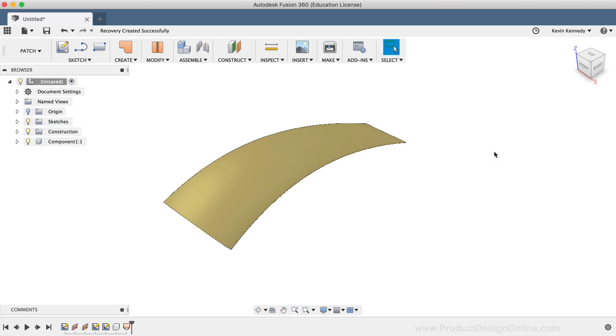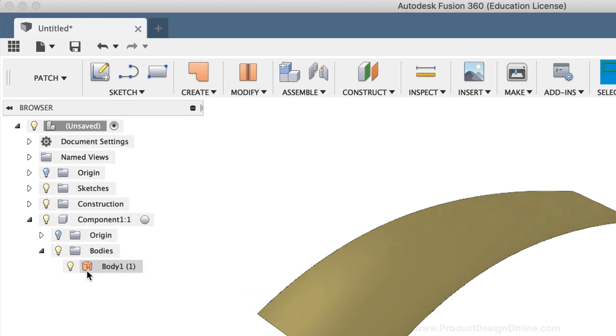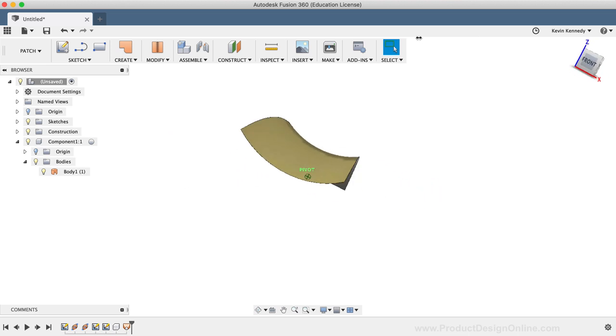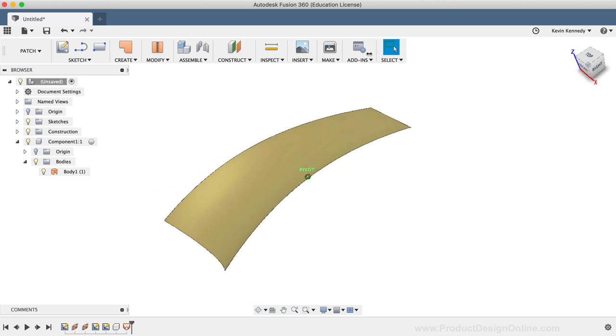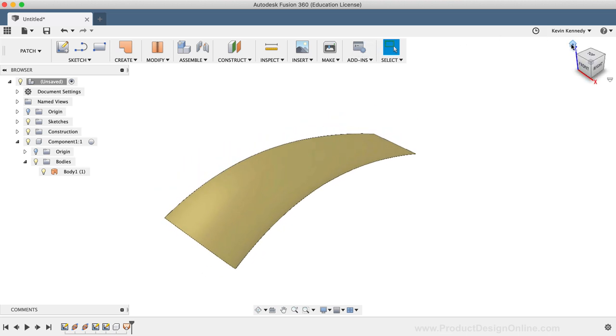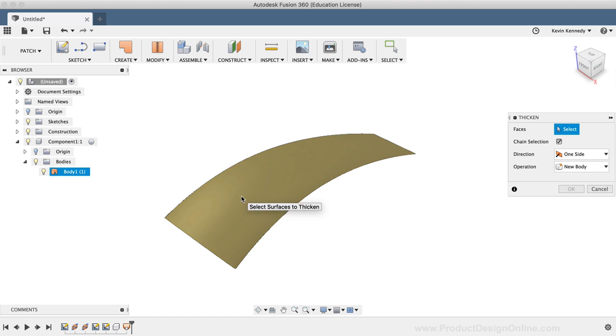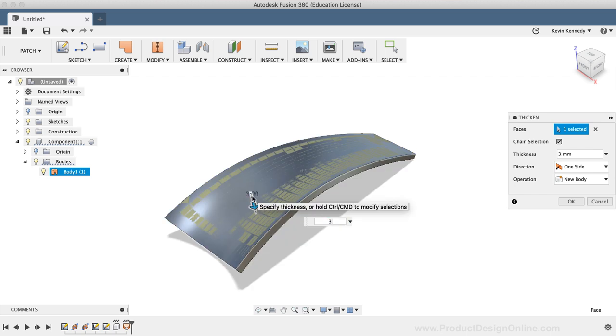If I toggle open the component and the bodies folder in the Fusion 360 browser, you'll see that the surface body icon is next to the body name. You can also tell that we have a surface body because the face is yellow instead of gray. Because surface bodies technically have no real thickness to them, we'll need to use the thicken command to make this an object we can actually print out. I'll select the thicken command from the Create dropdown list, select the face, type out 3mm for the thickness, and click OK.